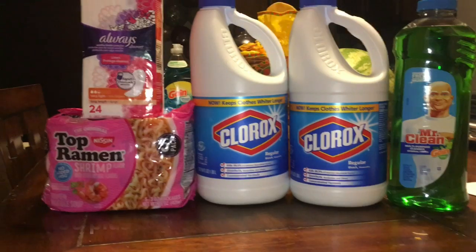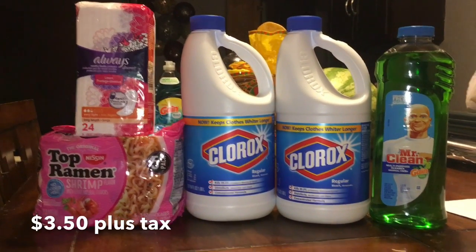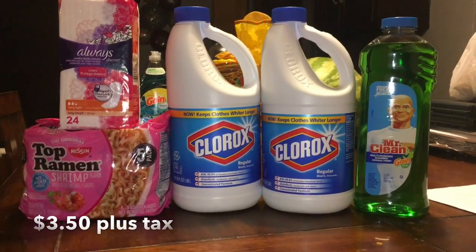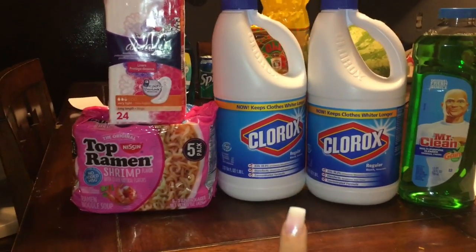This is a quick transaction you can do. You pay out-of-pocket three dollars and fifty cents plus tax for everything you see here, or just 70 cents a night.